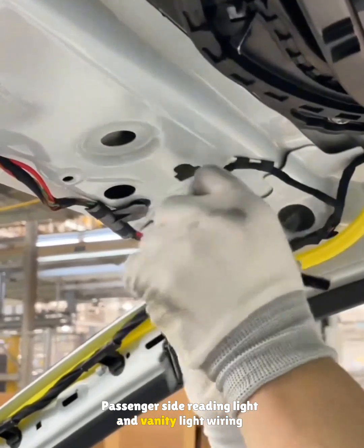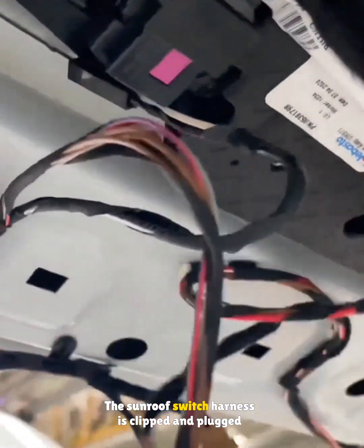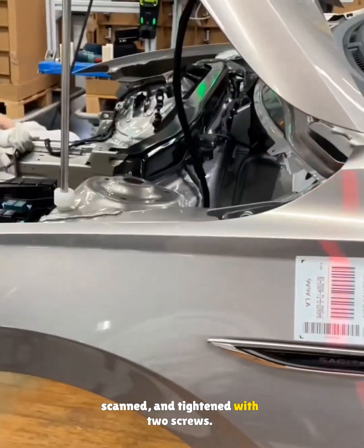Passenger side reading light and vanity light wiring is clipped in. The sunroof switch harness is clipped and plugged in. The ESP unit is mounted on a base, scanned, and tightened with two screws.